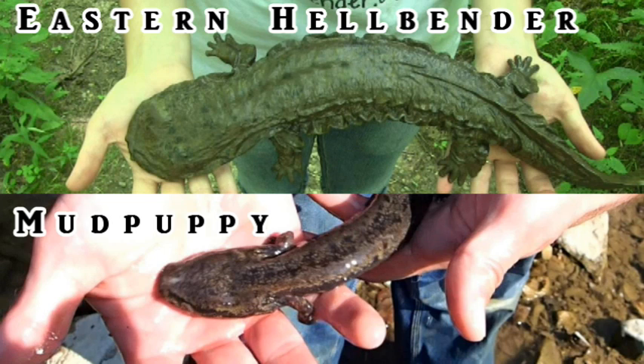One of the biggest problems facing eastern hellbender conservation is that a lot of people mistake the hellbender for a more common species of salamander called a mud puppy. I'll teach you a few ways to identify the two species.